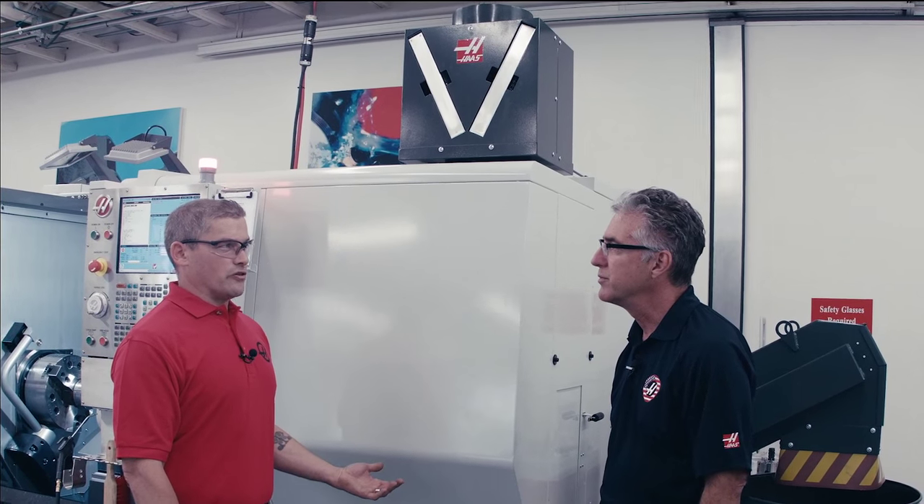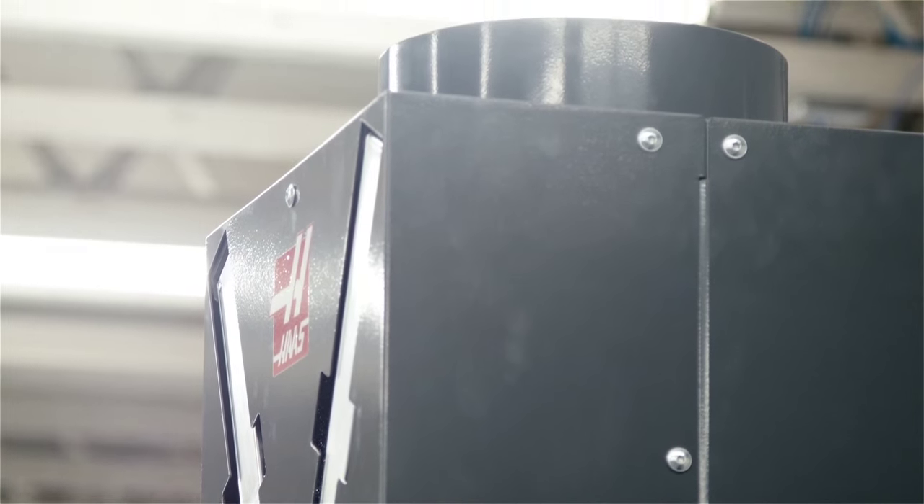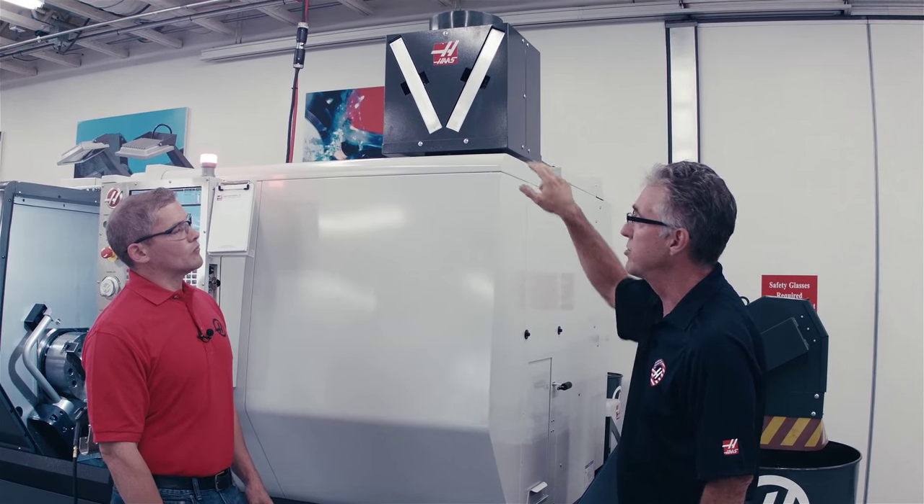Now there are a lot of systems like this on the market already. Why did Haas decide to do their own version of it? Well, we looked at a lot of those systems and simply thought we can do better. For instance, the fan that we selected is a very robust low-vibration fan that pulls a strong vacuum. The filters that the unit uses can be cleaned for reuse over and over again. The unit itself is integrated with the Haas control and so it runs seamlessly in the background while you're doing your work on the machine.